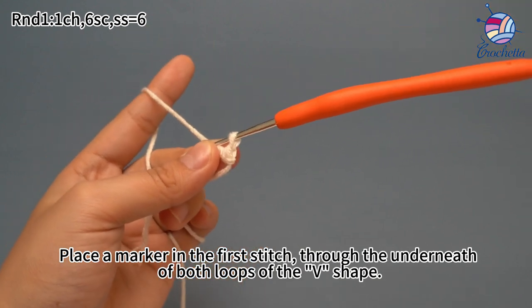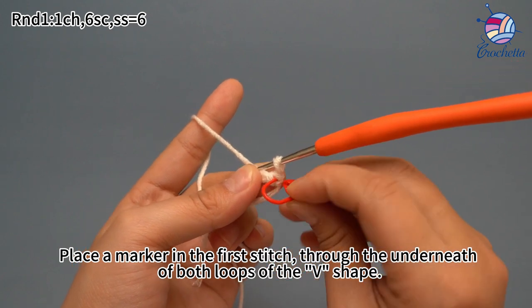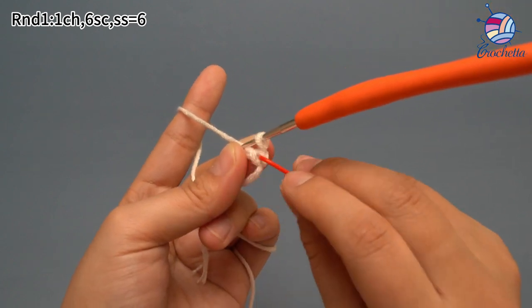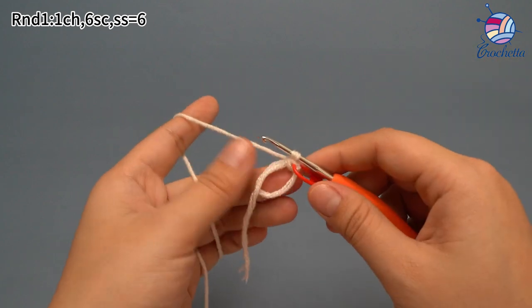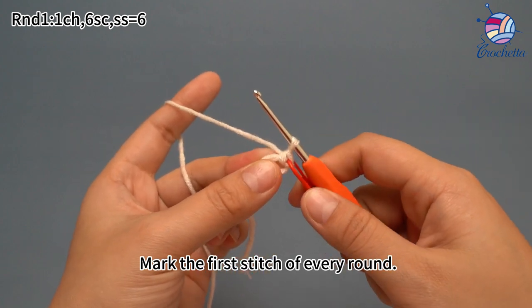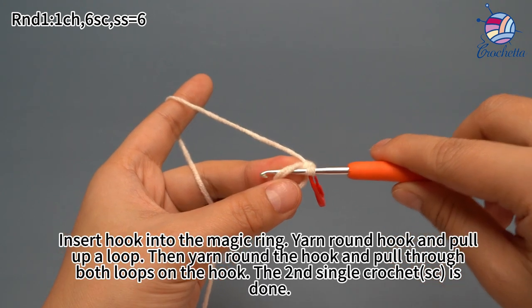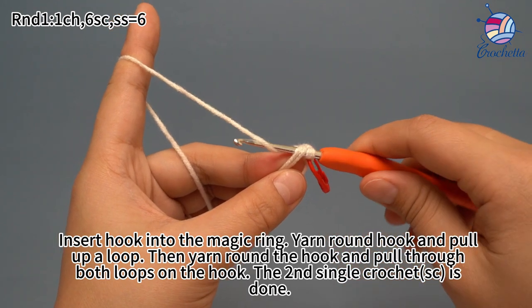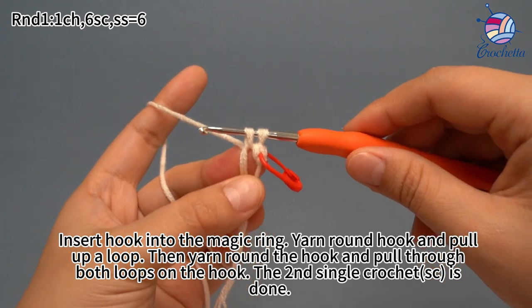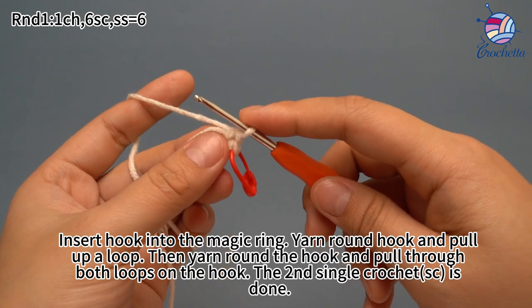Place a marker in the first stitch. Insert the hook through both loops of the V-shape. Mark the first stitch of each round. Insert hook into the magic ring, yarn hook and pull loop through, then yarn hook and pull through both loops on the hook. The second single crochet is done.